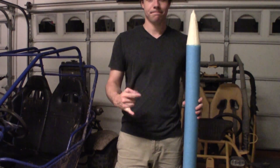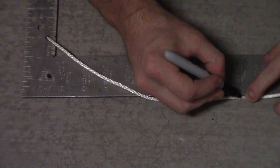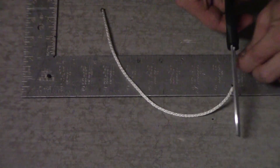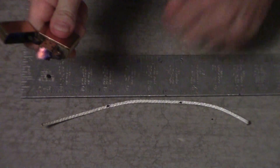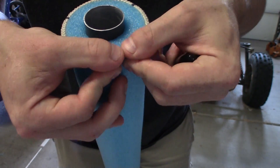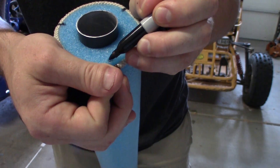Now we're going to attach the fins. Since there are three of them, they have to be 120 degrees apart to be evenly spaced. A standard pool noodle is 10 inches in circumference, so cut a 10-inch piece of string and mark it at 3.3 and 6.6 inches — told you this would make sense later. Wrap it around the base of your rocket, transfer the markings to the pool noodle, and draw the third marking where the ends of the string meet.